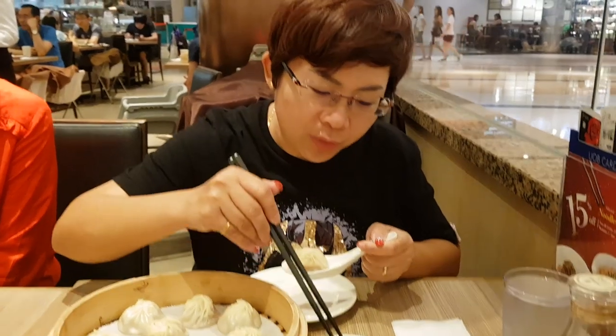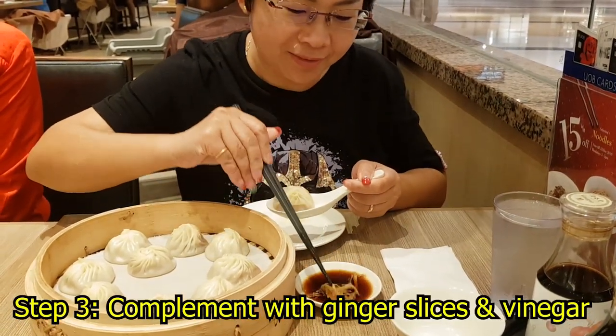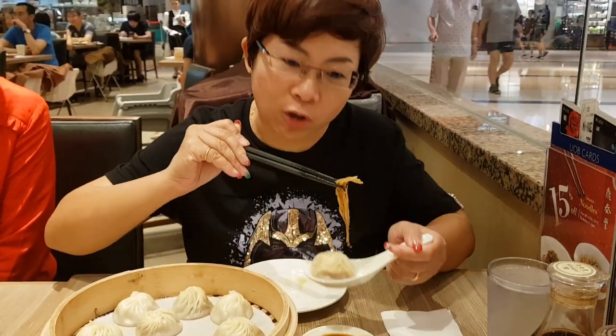Then we will take some of this ginger with vinegar and put it on the Xiaolongbao.